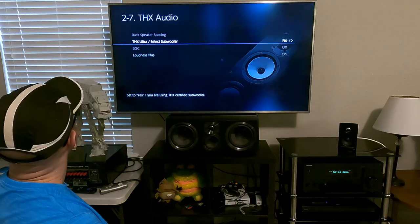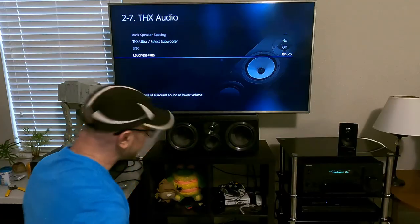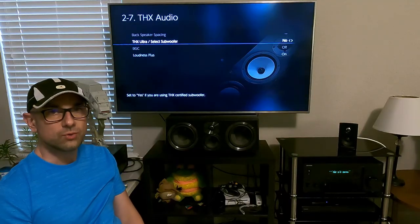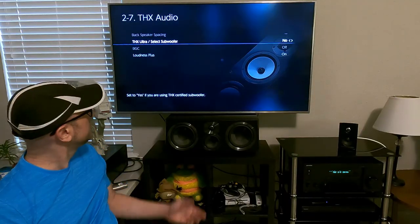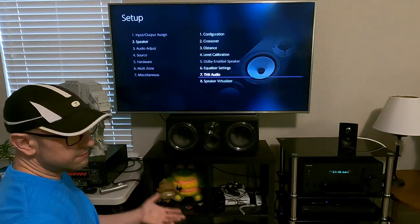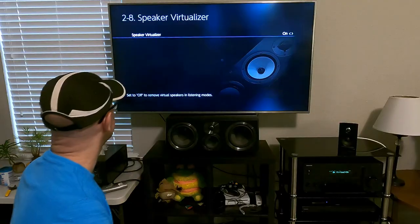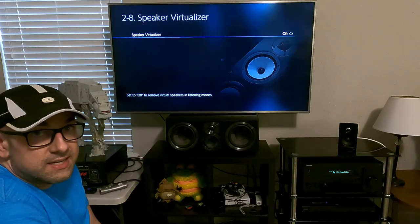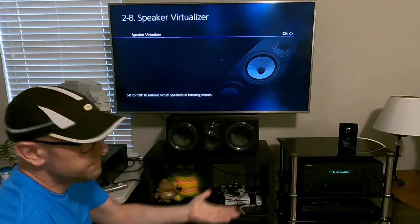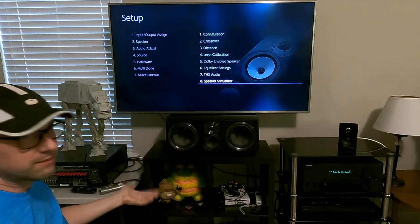I should point out that the back speaker spacing is grayed out here — it turns on with a 7.1 or 7.1.2 setup and gives you an option for the spacing, like whether it's less than or greater than 4 feet. The speaker virtualizer — I haven't seen any modes this works with. Maybe if I only had two speakers hooked up it would work, bringing modes that create fake-sounding virtual speakers.